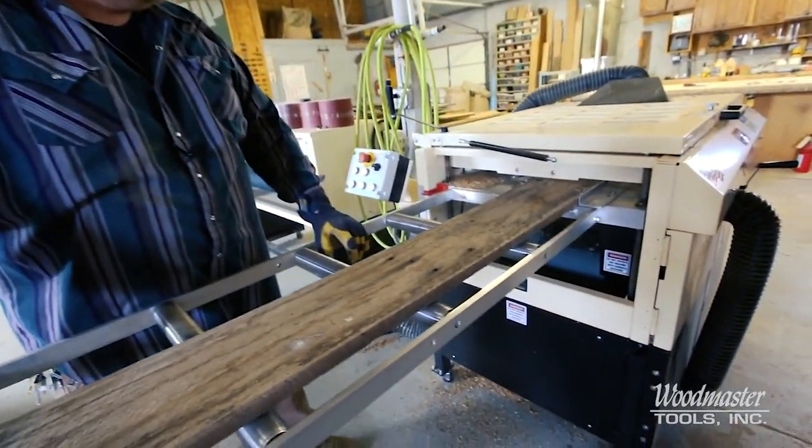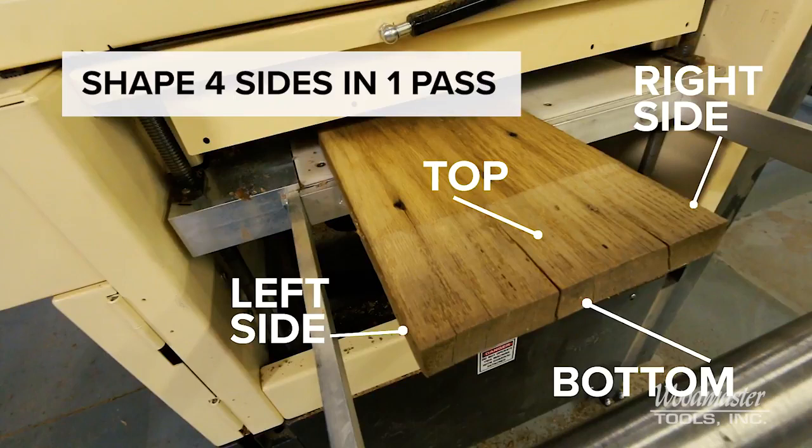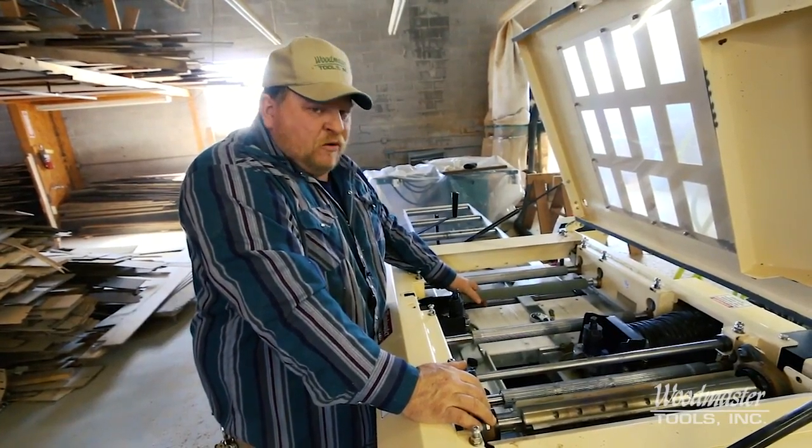This machine is a four-sided shaper planer machine, so you can shape, mold, plane — anything you want to do — all in one pass with four different cutters.